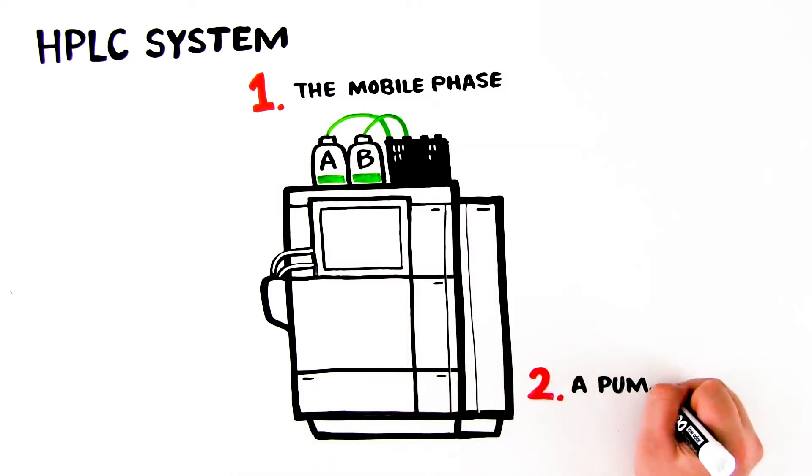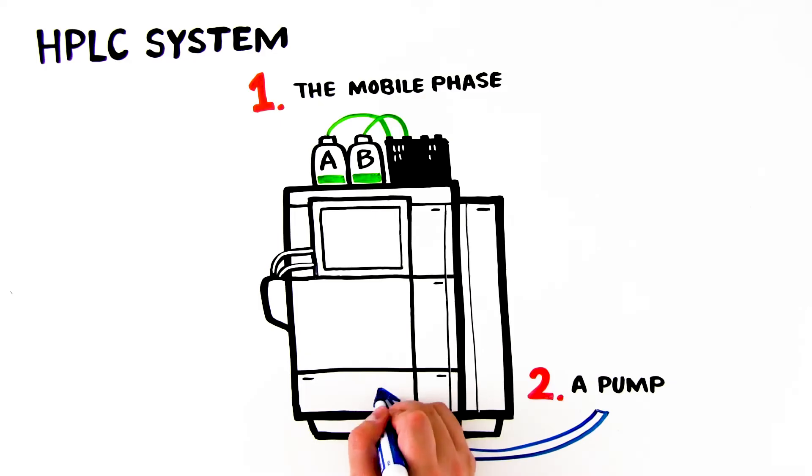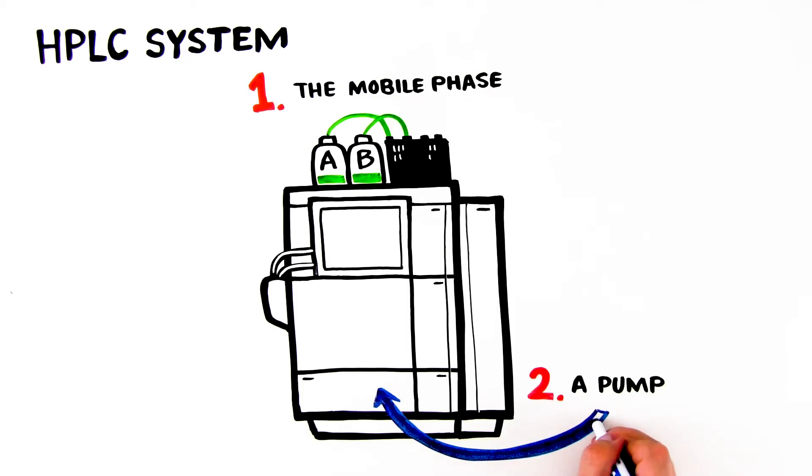2. A pump. The first piece of hardware the mobile phase encounters is the pump. The pump pushes the mobile phase continually through the HPLC system at a specified flow rate.